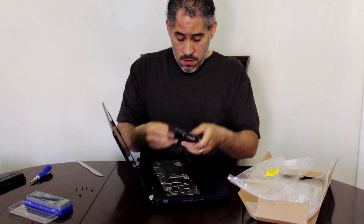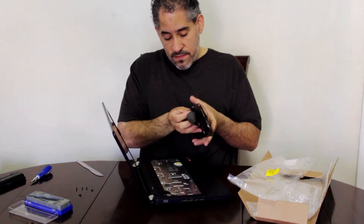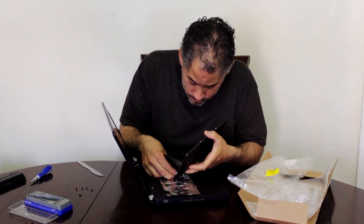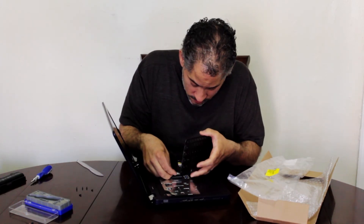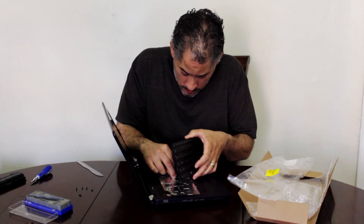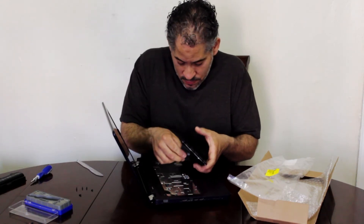Now we gotta put the new keyboard face-down the way it goes, put the wires and the cable back in. I'm gonna go a little more slowly here — this is the fun part for me.